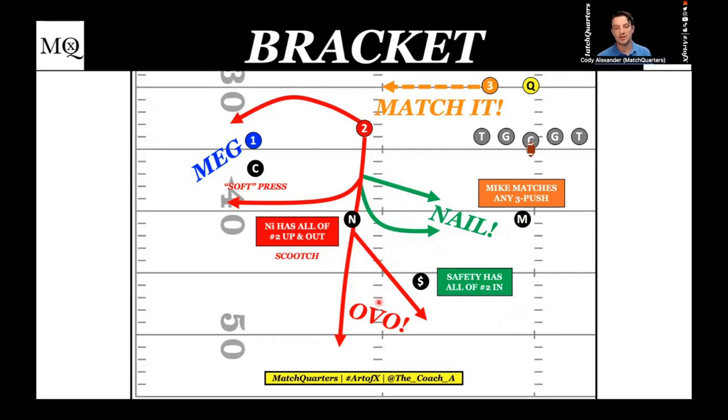The routes you're going to get: the slot fade tends to be a really big one — they're going to try to get that nickel dug out and get outside leverage on him. If the nickel stays outside leverage, it turns into a skinny post and they'll try to throw to green grass over the safety. For techniques: the corner plays regular mag press on number one — that's the easiest way to do it. No smash rules, nothing like that. You have number one, you're not worried about anything else. Bracket is an extension of four-lock mag quarters — we're just switching our apex player.